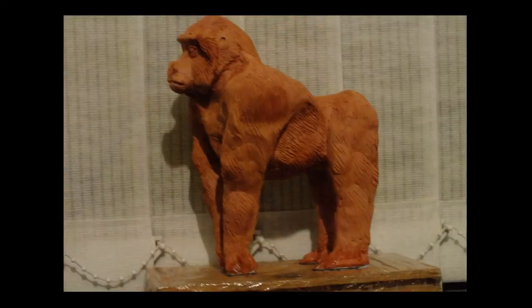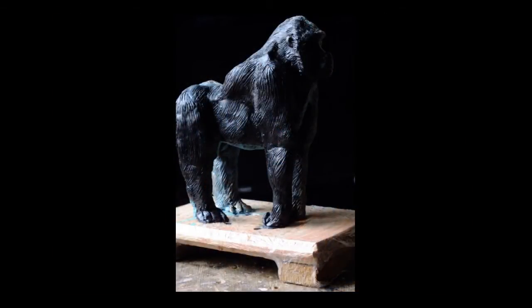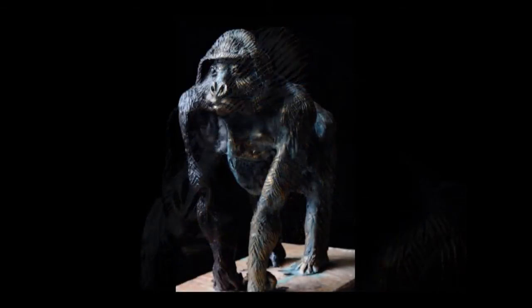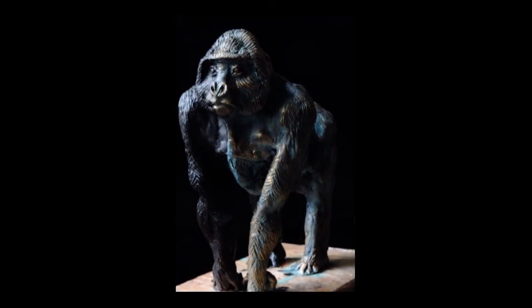When this is finished and completely dried, I proceeded to add the bronze metal effect with a green patina to give it that aged look, and to be quite honest, I think it looks quite good.